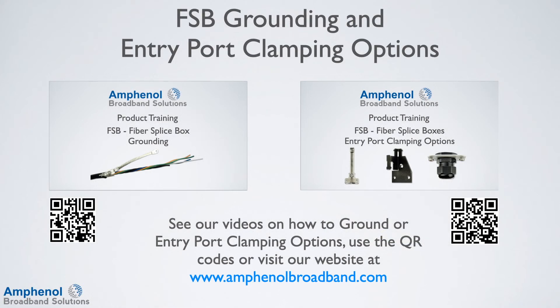In this video, we won't be covering grounding or the different entry port clamping options. For information on these items, see our videos on fiber splice box grounding and fiber splice box entry port clamping options using the QR code shown, or visit our website at www.amphenolbroadband.com.